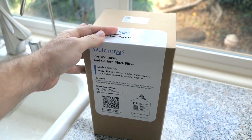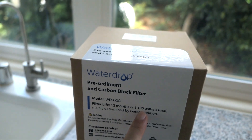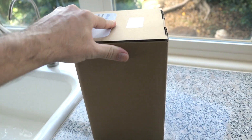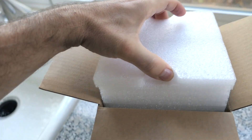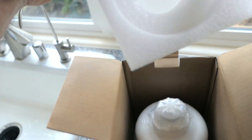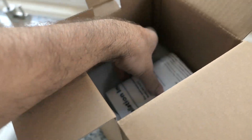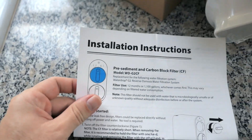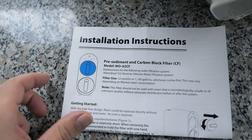This replacement filter is only about 35 bucks, and it says it's good for 12 months or about 1,100 gallons of water. It comes in this box — I got mine from Amazon, links are in the description. It comes very nicely packed in soft foam, and there's the filter itself. It also includes installation instructions and lists the model: the G2 CF, or carbon filter.